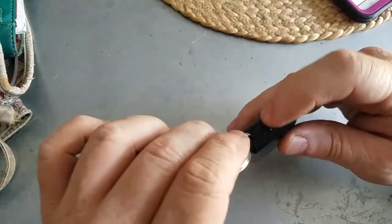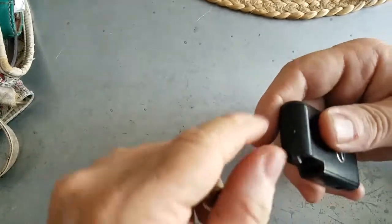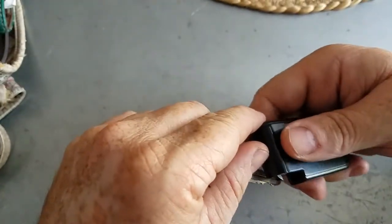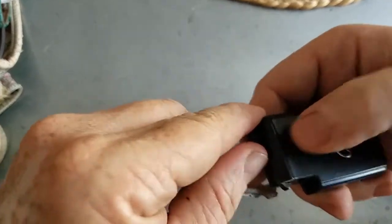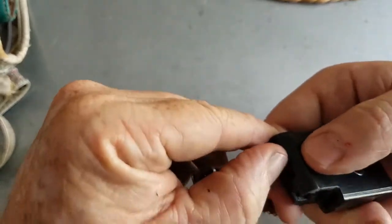First thing you're going to do is pull back on this tab and release your key. Pull back on the tab with your other hand and push on this right where that lip is — there's a little lip right there, push up on that lip while pulling back on this tab.